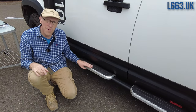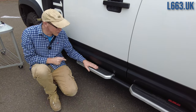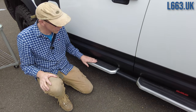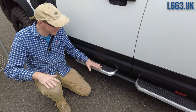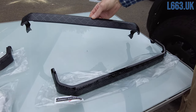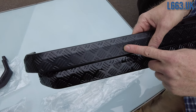Because these side steps became damaged so easily, I thought I can't keep changing them — there are four bolts underneath and you can unbolt and swap them, which we've covered in another video. So instead I thought: what if we cover them? We've had these covers made with a checker plate pattern, which we quite like.